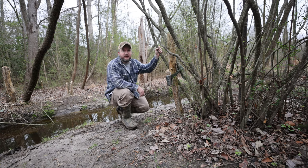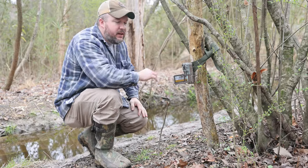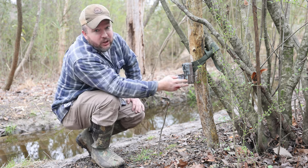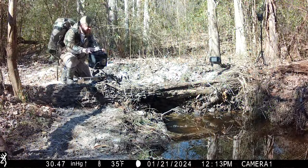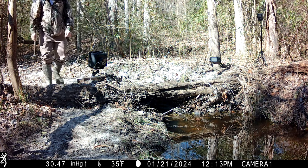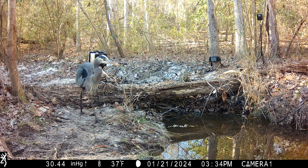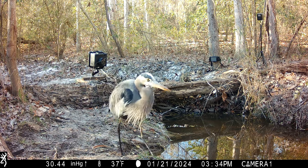If this trail camera looks familiar, it's because you've seen this one before. We are back at this log crossing and we're going to talk about a brand new camera trap deployed a little while back. The new Cognisys trap was deployed January 21st, 2024. Almost immediately we had visitors — this great blue heron actually walked just past it, crossed that beam, and triggered the camera.